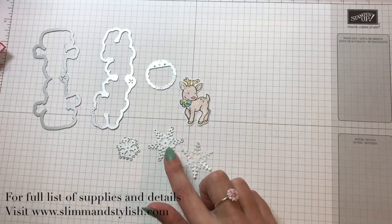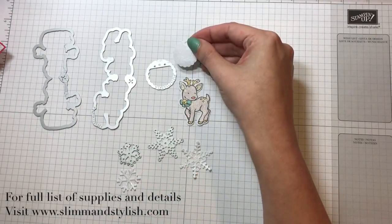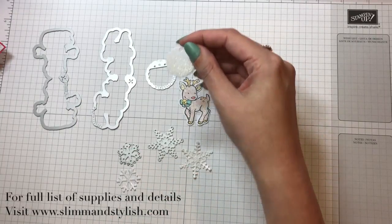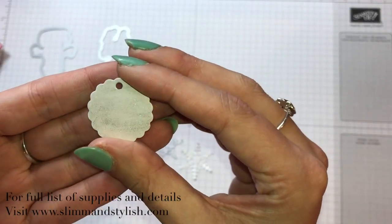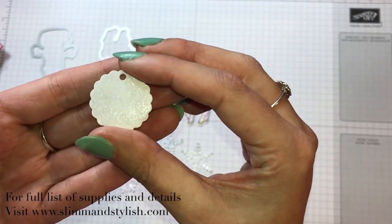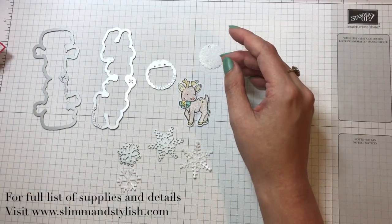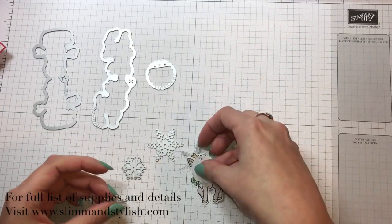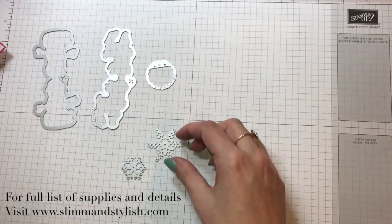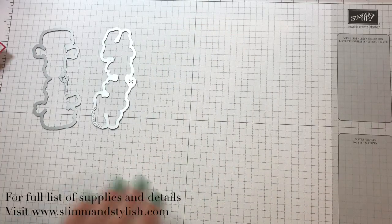I've already made Rudolph, gone over him with watercolor pencils and the blender pen, and I've done this star and this tag. All I've done is cut them out of Whisper White and gone over them with Wink of Stella - a couple of coats - so that it sparkles. It warped the paper, but I just put the case on top of them for a few seconds and it's flattened them again. I'm going to show you how to do the snowman so we can get the elements made up, and then how we do the rest of the card.